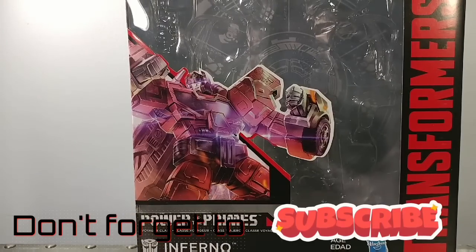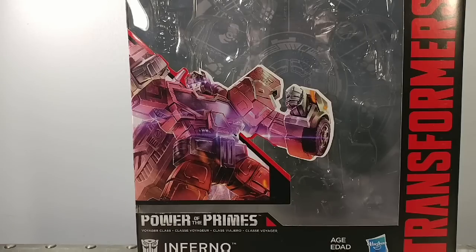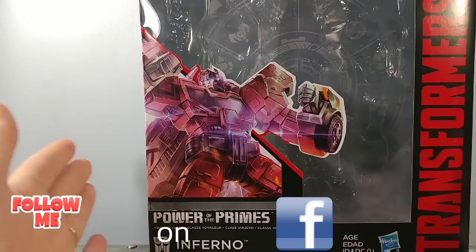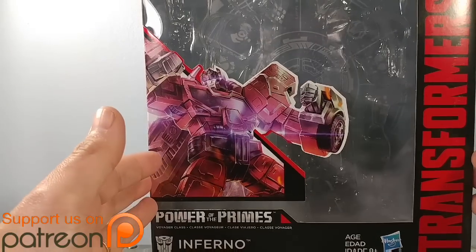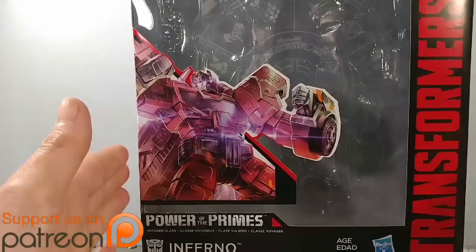Hey everyone, Soundwave84 here with the Transformers Power of the Primes review. Today we're looking at Voyager Class Inferno. Yes, this is Wave 3's Inferno. I have yet to find Wave 2 Hungar. I've seen Alita 1 but didn't pick her up figuring I'd get her later — mistake, because I can't find her anywhere. But they are starting to pop up in some Walmarts now, and I did find Inferno first.